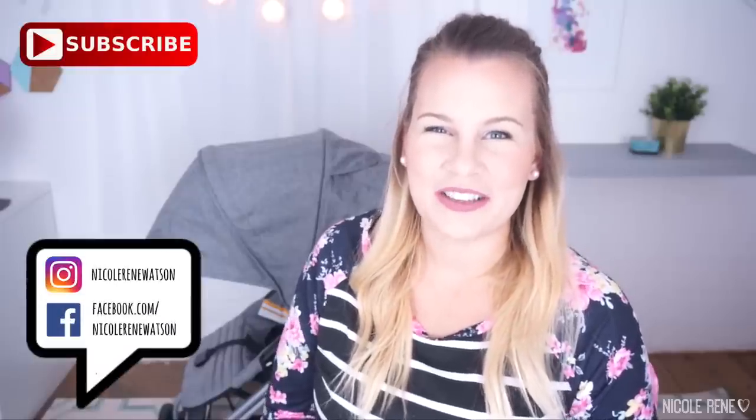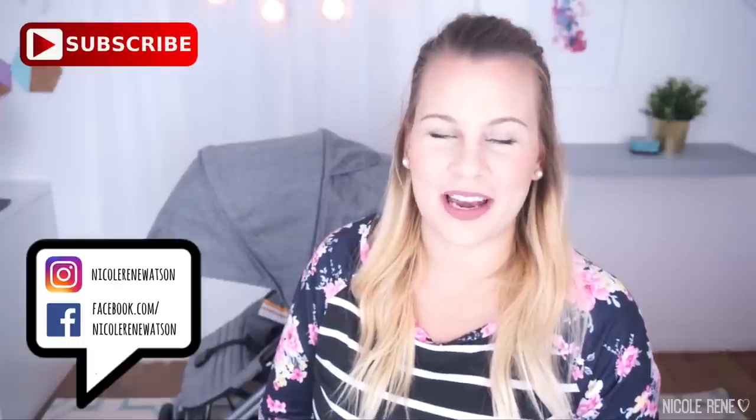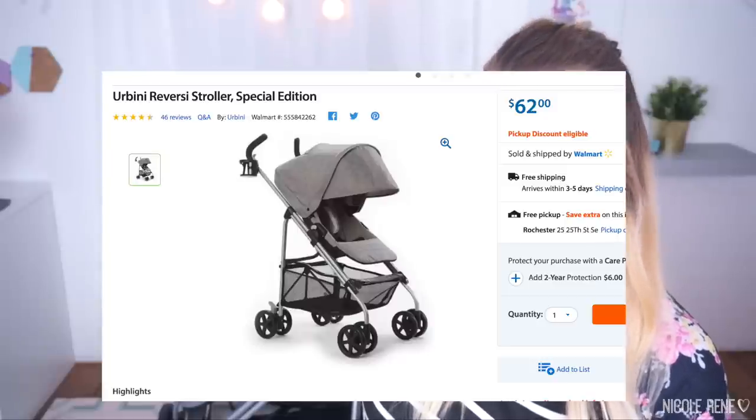Hey everyone, welcome back to my channel. I took a little bit of a break after Vlogmas and it was so nice, but now I'm ready to get back in and film some videos. I'm super excited to be showing you my new stroller, which is what my video is going to be about today. I was actually planning to do an unboxing video but decided I'd rather wait and make a video on it if I actually really enjoy it, so that's what I did.